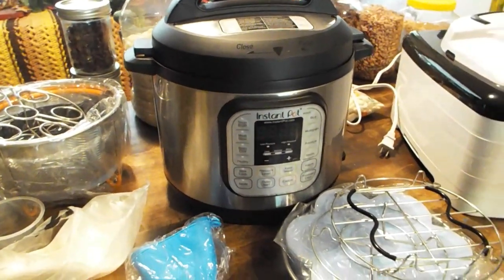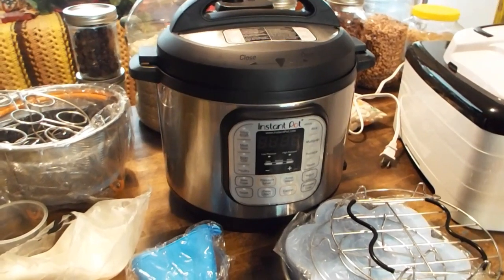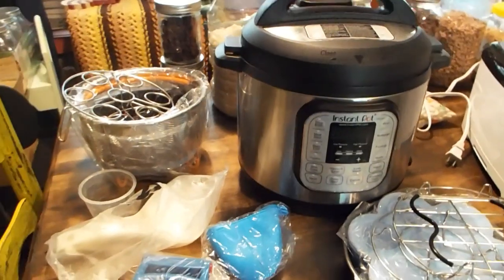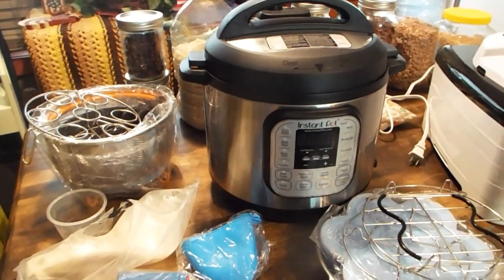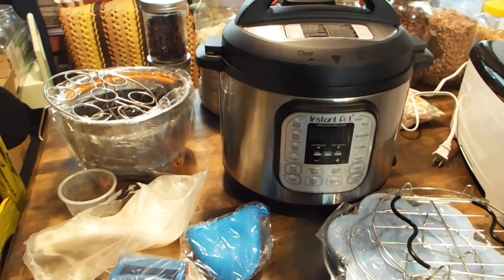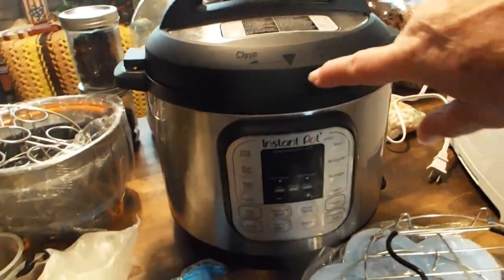It was a young couple — I don't know if they got it as a gift or what — but supposedly they'd used it once or twice and they just needed it gone. So don't be afraid to look for items like this on Craigslist or Facebook Marketplace or whatever other online place you know of that sells used stuff.